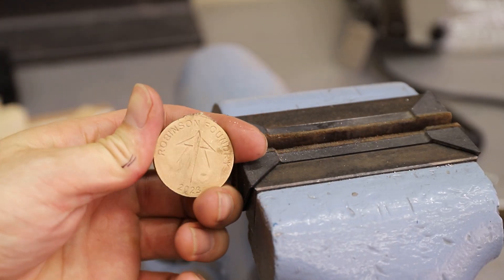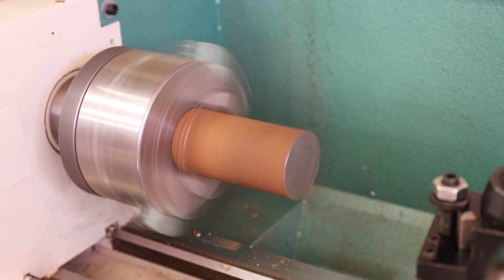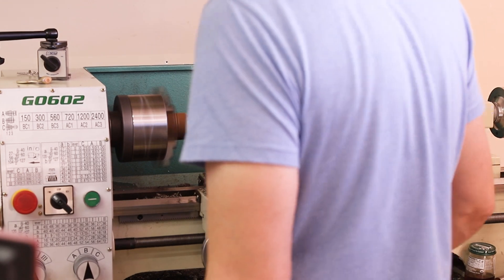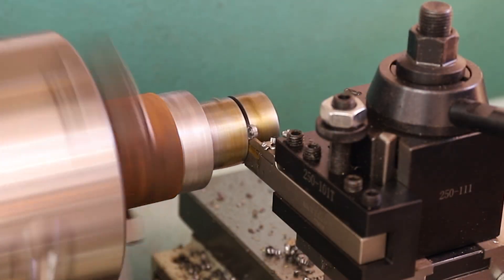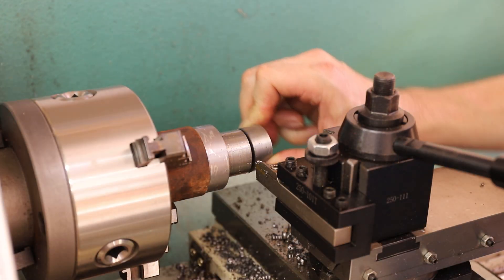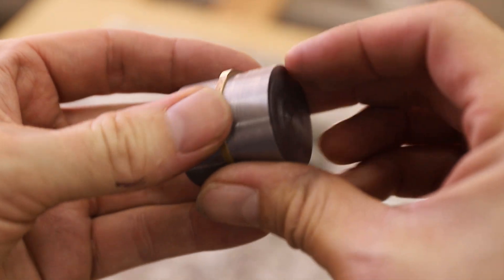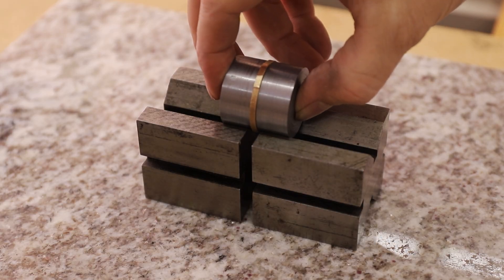Next I needed to make them as round as possible, so I used my lathe to machine a couple of pieces of steel to use as a file guide. I lined each coin between the file guides by eye and then used a couple of v-blocks to ensure that they were aligned properly.